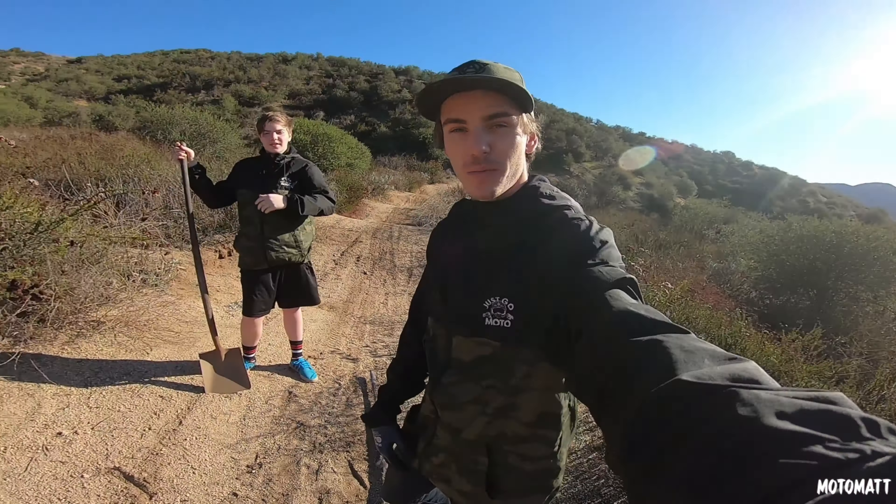Got this double, possible step on step off, 100% dialed in. Should be pretty sick. Seth over here is working on another double — you can see his progress. Not even close yet, but it's pretty cool.